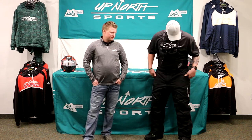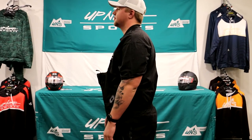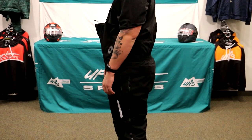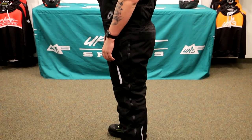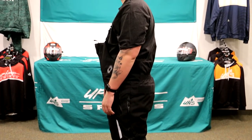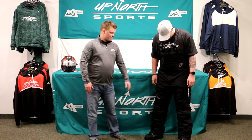Hey guys, this is Cody. I'm wearing a 2XL bib. My jean size for point of reference: my waistline is a 38 and my inseam is a 34. These fit me very, very well — I don't have any pinching or anything going on. And Cody is 6'3 as well. Make sure you check out our sizing chart at UpNorthSports.com. A nice thing with the Polar Series, you'll actually find some tall and short options too, so if you are a little bit taller and need some additional length, that's something you can get with the Polar Bib.